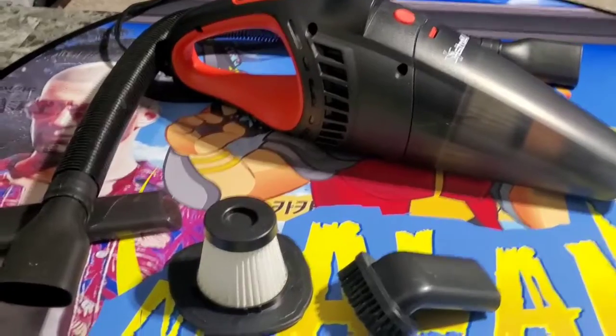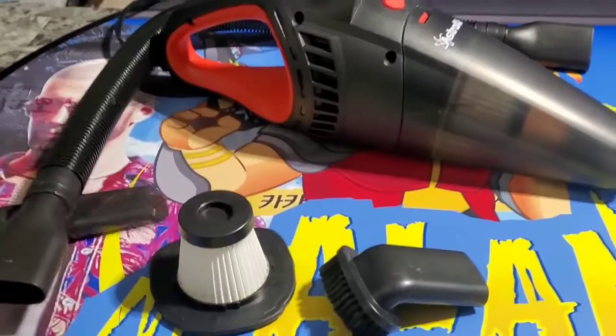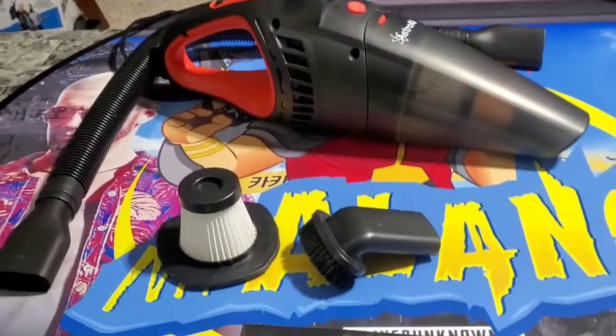A quick look at the Astro AI vacuum for the car, guys. Thanks for checking it out with me. Have a great day. Bye-bye.